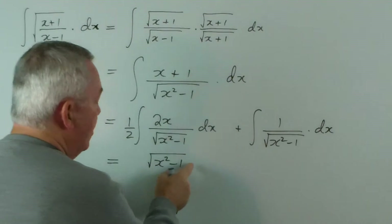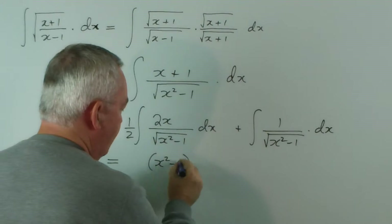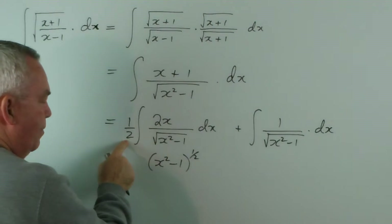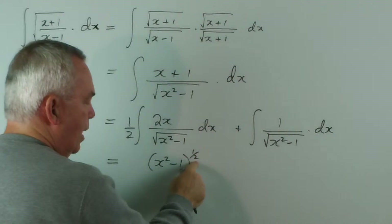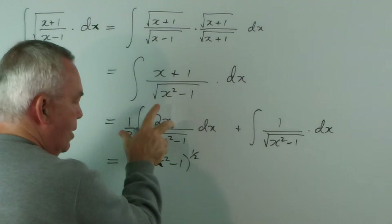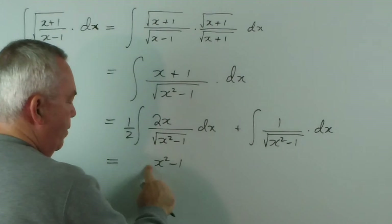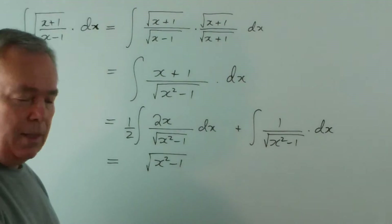Test it out. Taking the derivative — if I write this with the power of a half — the half would come down the front, there it is. And then I would multiply by the derivative of this, which is 2x. So this is, in fact, the derivative of that. And since we started with radicals, I'm going to leave it with a radical.